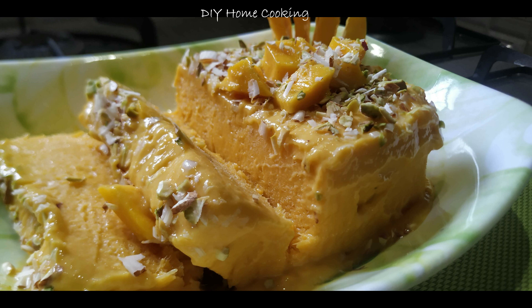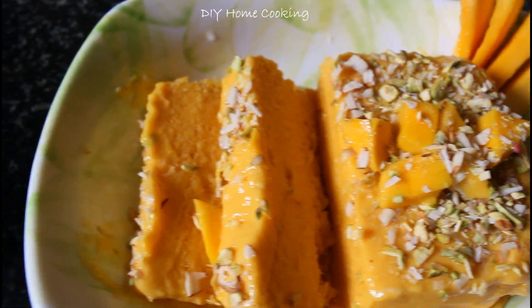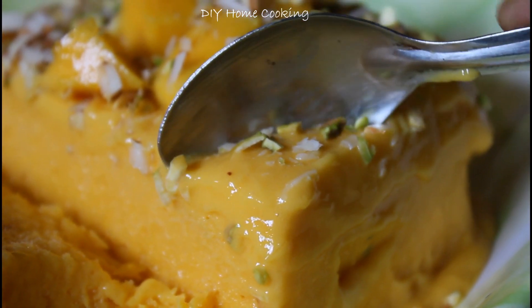How do you make this mango ice cream? If you use cream, milk, or corn flour — we will use just 3 ingredients.